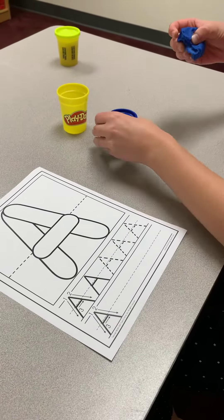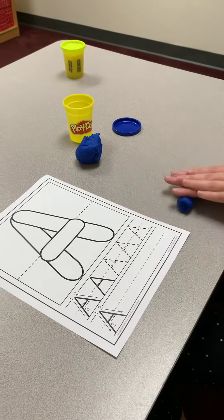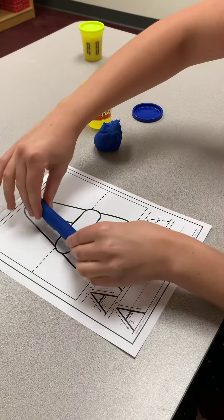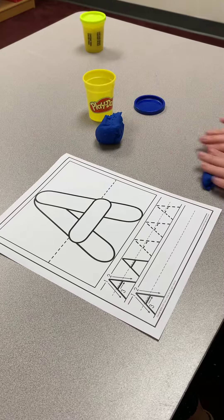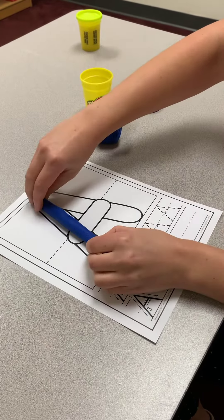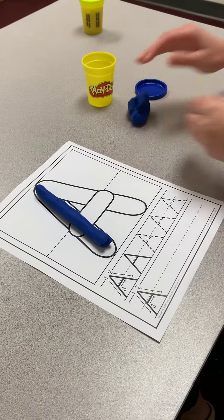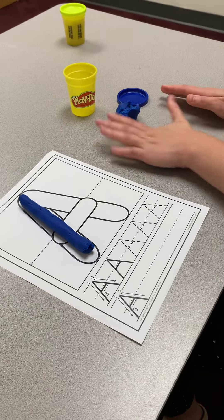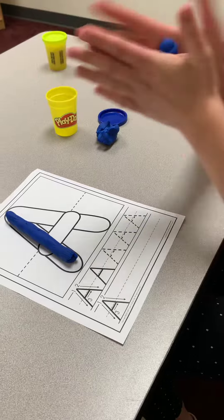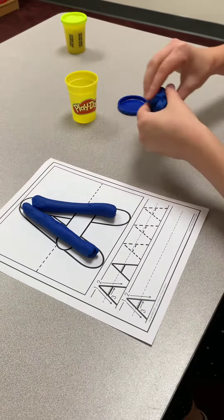Use two hands to pull it apart. Roll it. Keep rolling to make a big line down. You can use the table or your hands. Big line down.